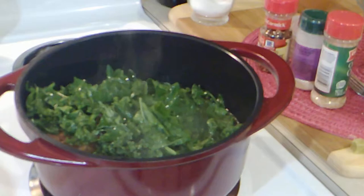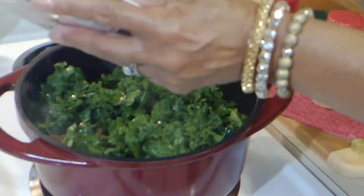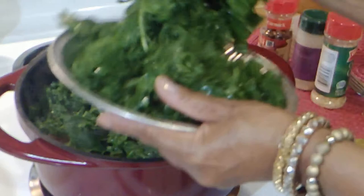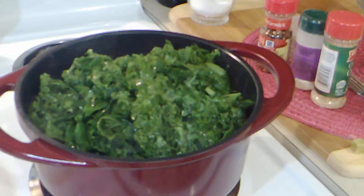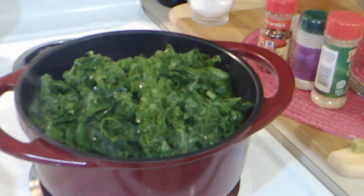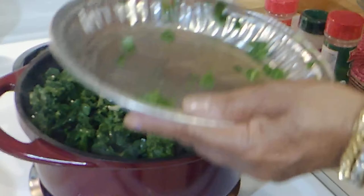I'm adding the greens in and I have the heat turned all the way up, because putting them in is going to cool it down — we need to bring it back to a boil. It's a nice day outside, upper 70s, the sun is out — it's perfect. I could live like this all year round.